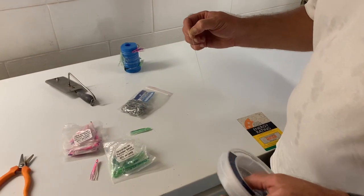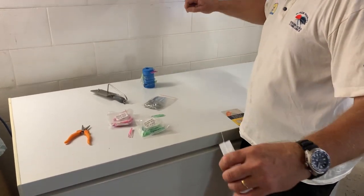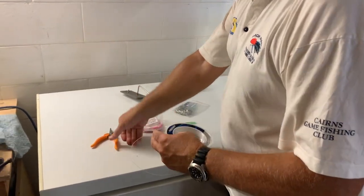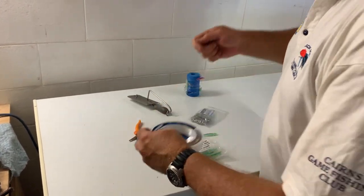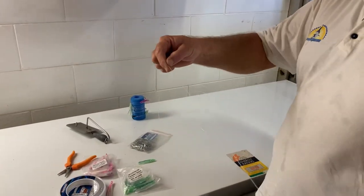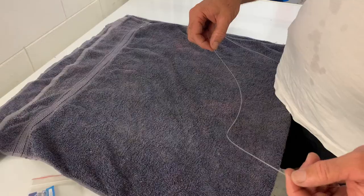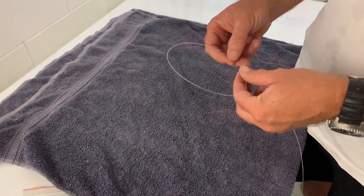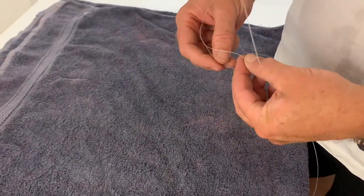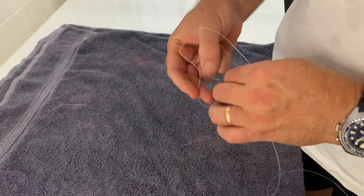So for the scad rig you're going to need 2 to 3 metres of leader material. About every foot up your line you're going to make a snood. So we make a loop to create our snood — we create a little circle in the centre there, twist that maybe four or five times, like so.